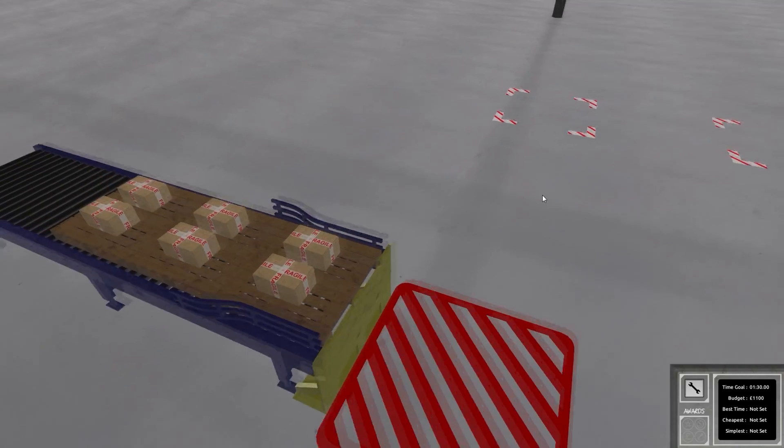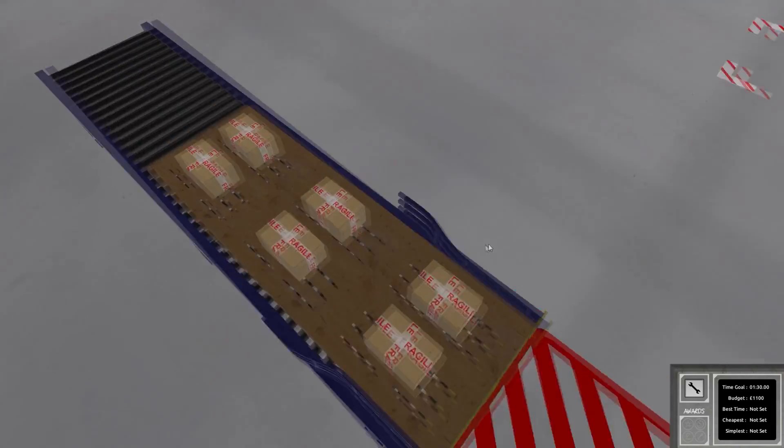We start here and we've got three marked areas — that's easy enough. The pallets are here... oh, it's not just a little box, it's a full wooden pallet. So we actually need forks.